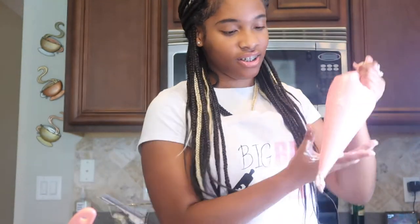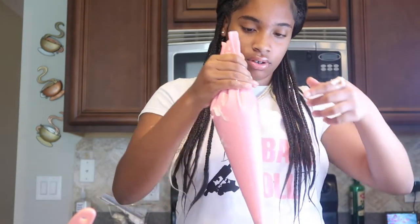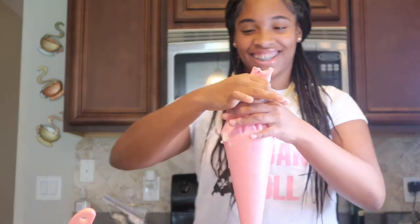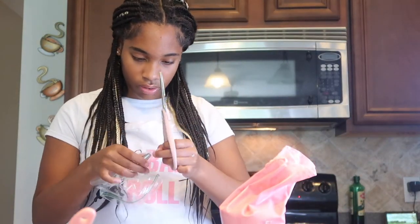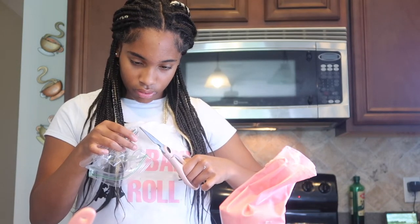We're having some technical difficulties over here. I filled the piping bag up too much and I can't squeeze it properly, so I'm transferring to a zip lock bag.